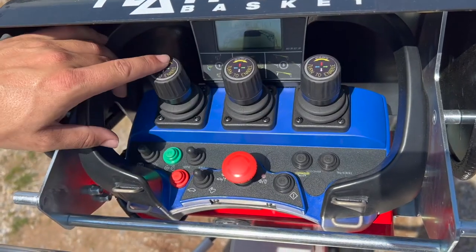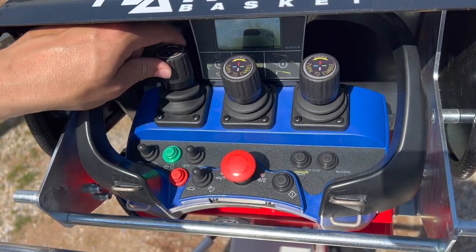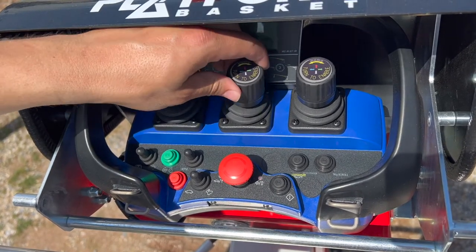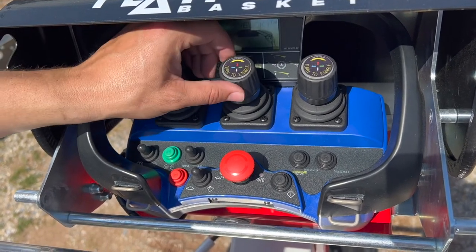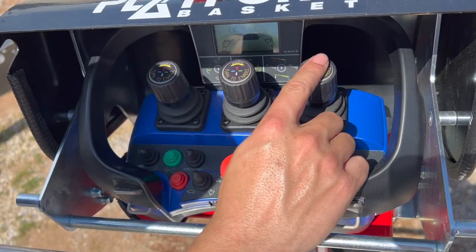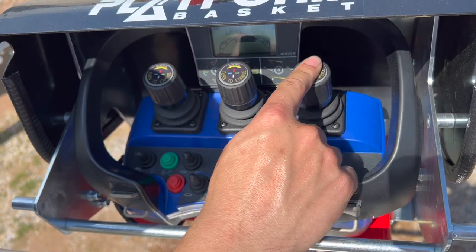From left to right, we have scissors up and down, turret rotation left and right, basket rotation left and right, jib up and down, upper boom up and down, and telescope in and out.